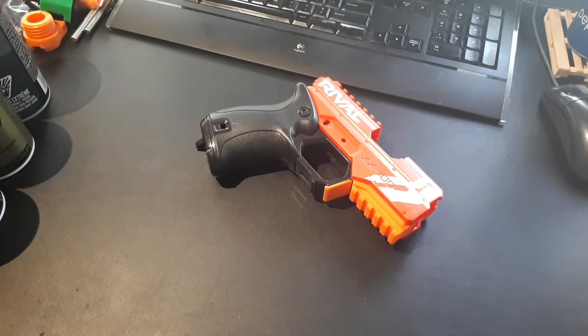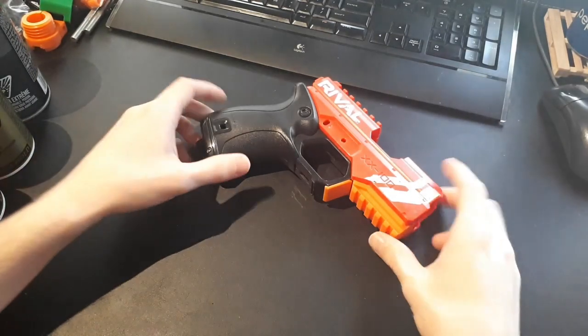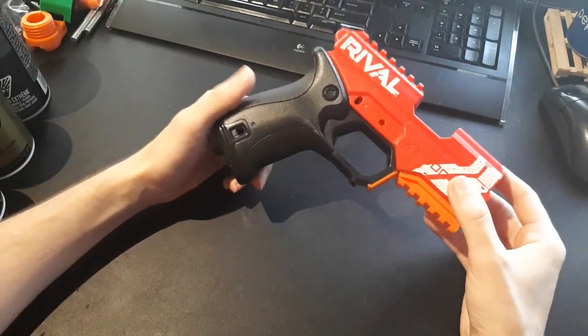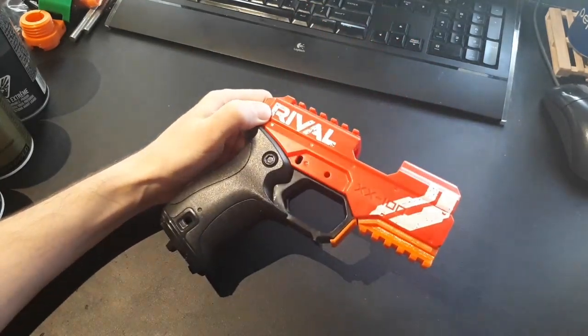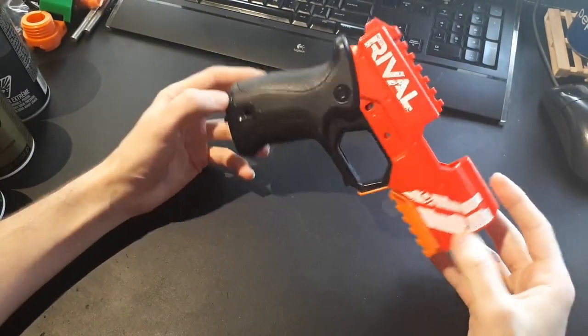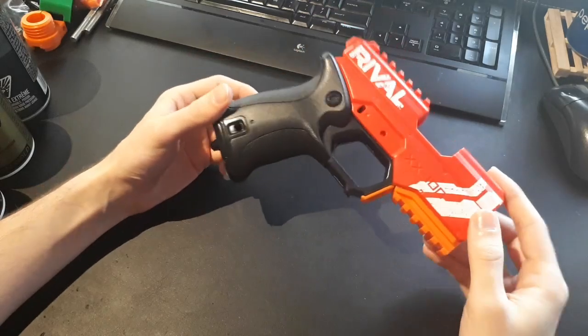I see a lot of people on Reddit asking about tips for spray painting Nerf blasters pretty frequently. So I'm hoping this video will serve as a general basics guide to spray painting Nerf blasters, or pretty much anything plastic.